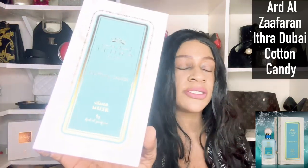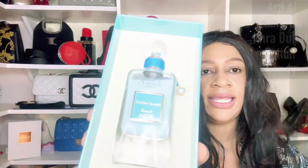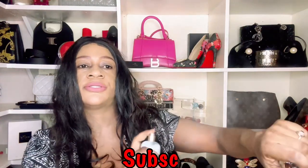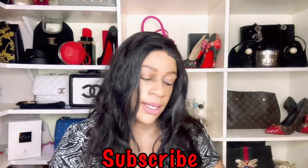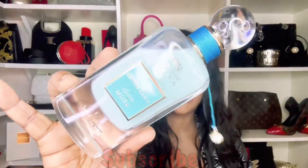Today we have Cotton Candy. This is the box — you open it like that, the top comes off completely, and the fragrance sits in there. You can see it's a beautiful bottle. I'm going to spray it on my arm as usual and then get into what I think of this fragrance. So this is how Cotton Candy from the Ithra Dubai Collection by Ard Al Zafran sprays.